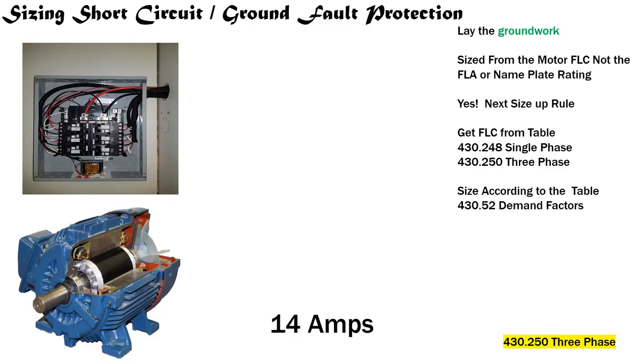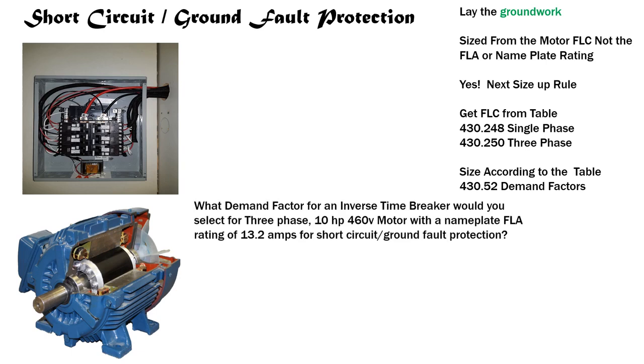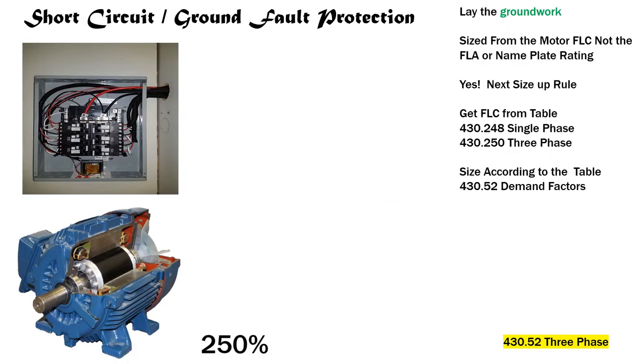Today we learn how to select the proper demand factor for sizing short circuit ground fault protection. Question: What demand factor for an inverse time breaker would you select for a three phase, 10 horsepower, 460-volt motor with a nameplate FLA of 13.2 amps? We identify it's three phase and it's an inverse time breaker. We head to Table 430.52, come down on the left to three phase motor type, slide across to the inverse time breaker column, and tee off — we get a 250 percent demand factor.